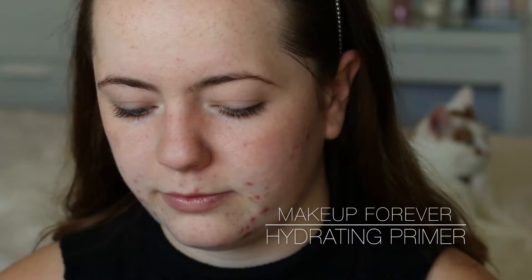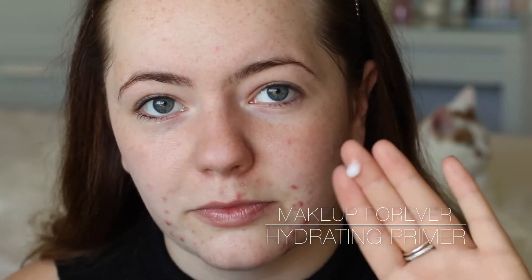Taking my Makeup Forever Hydrating Primer - I've been loving this stuff recently. I'm just taking a little pea-size amount and rubbing that in, focusing it mainly on my breakouts but spreading the rest of the product around my skin.